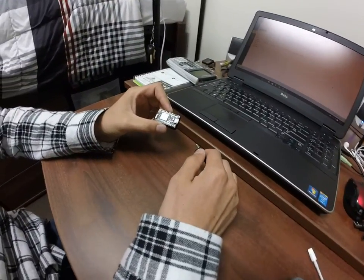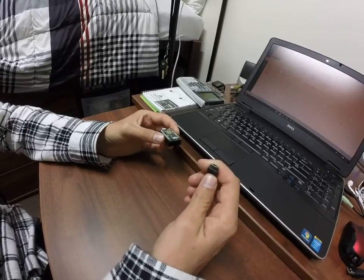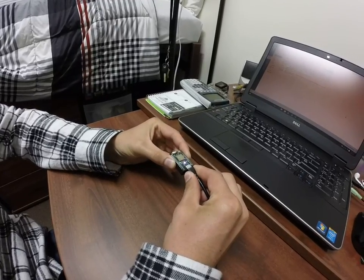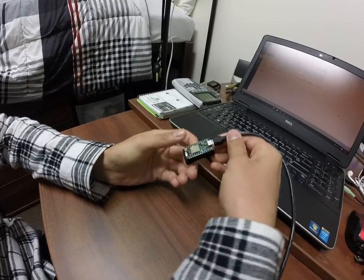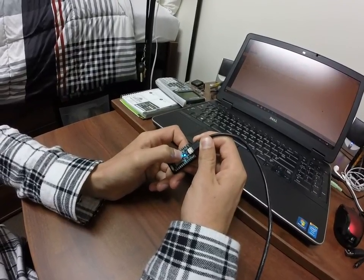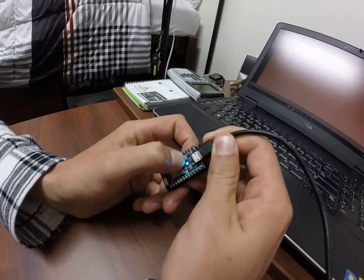Today we're going to be showing how to connect the Particle Photon right out of the box. First thing, let's take a micro USB and hook it up to the photon right here. We're going to hold down this setup button — just the left button — until the blue LED starts to flash.